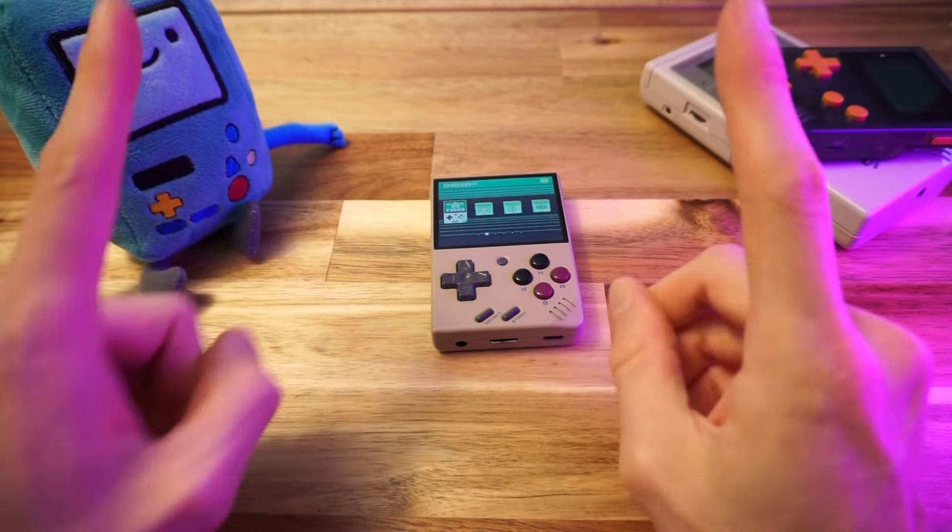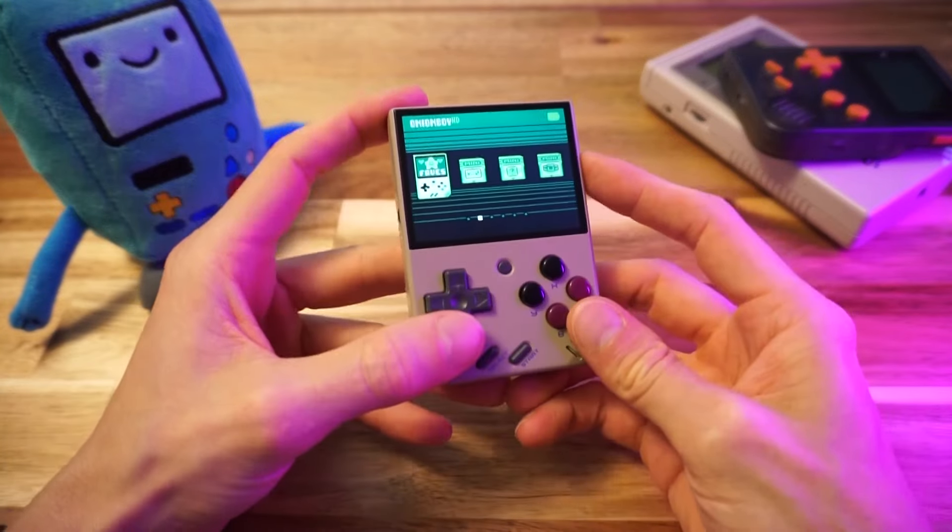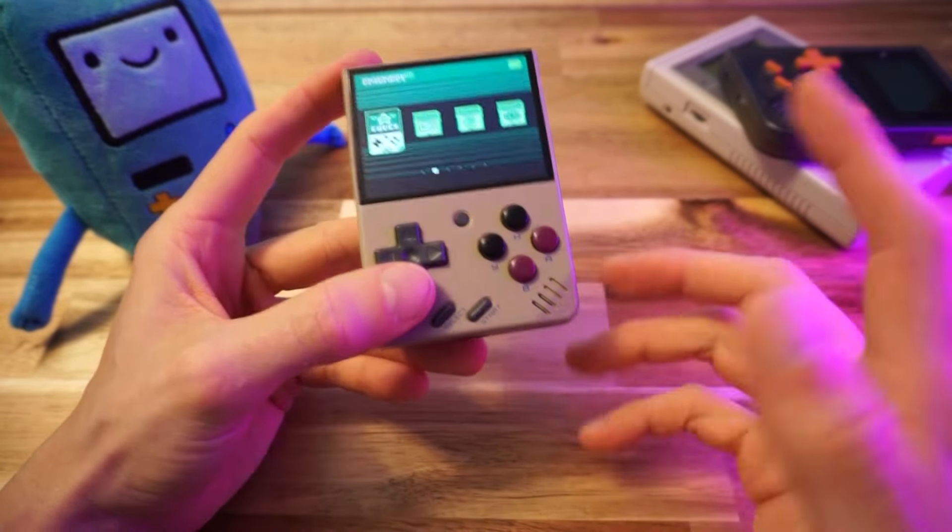Oh hey, hi there. How you doing? I'm TechDweeb. Thanks for clicking on the video today. So the Miu Mini is freaking amazing.